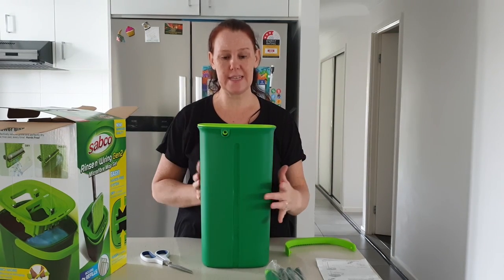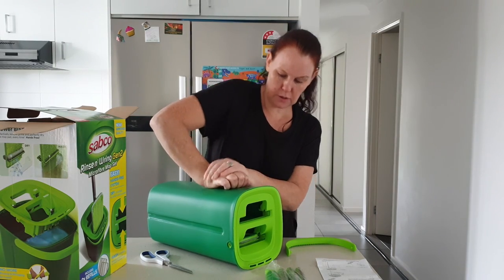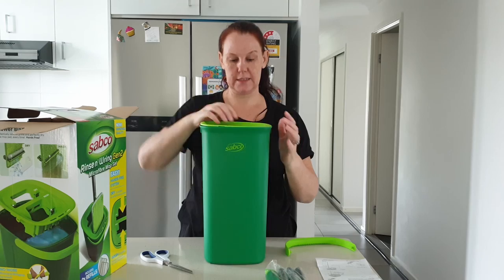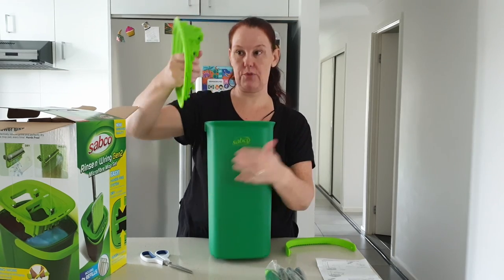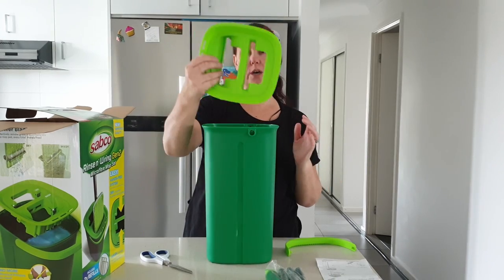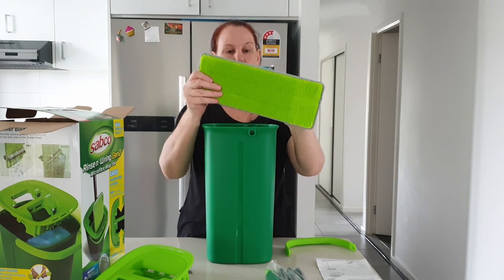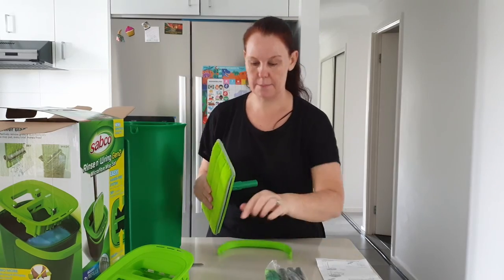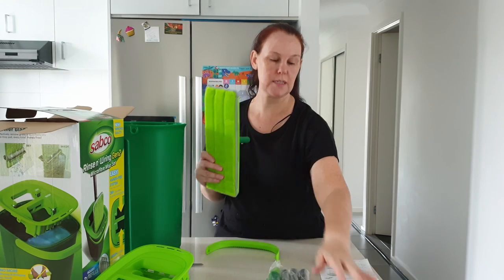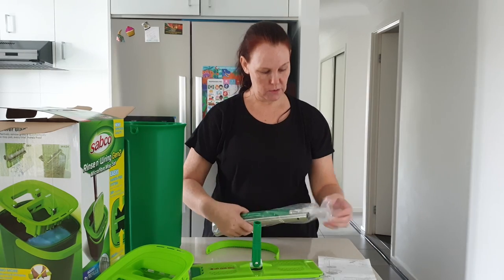Once you've taken the handle off you need to push on these sides and then this will pop up. I must say it's not so easy — I've actually had to put it down. I pushed on it while it was down and one side popped up, then I pushed on the other side and it seems to have released. So technically you should just be able to push it like this and it will pop out. Inside you have the other part of the mop — basically just an extra one, so while you're washing this one you can use that one.